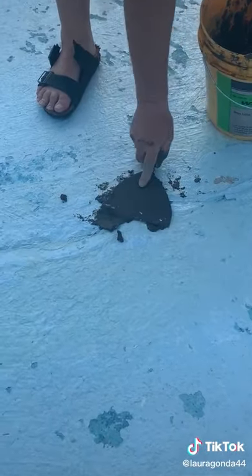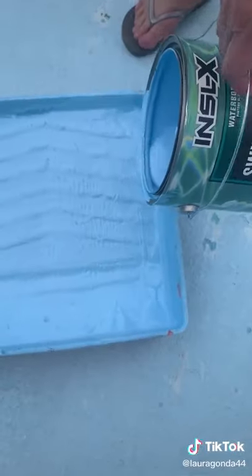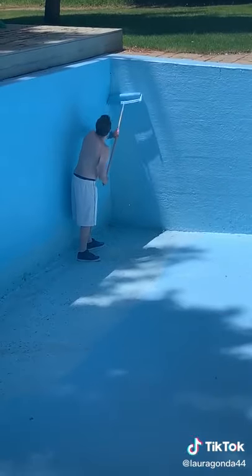Then we have to patch all the big cracks with a hydraulic mixture, let that dry, and then paint those patches with special swimming pool paint. And then we paint the whole entire pool — that includes the floor and the walls and the top ends — every year.